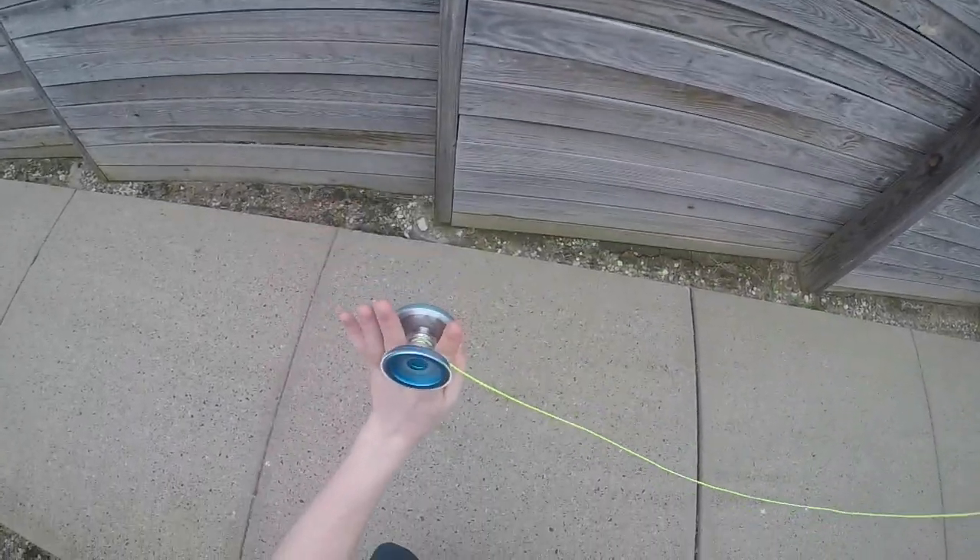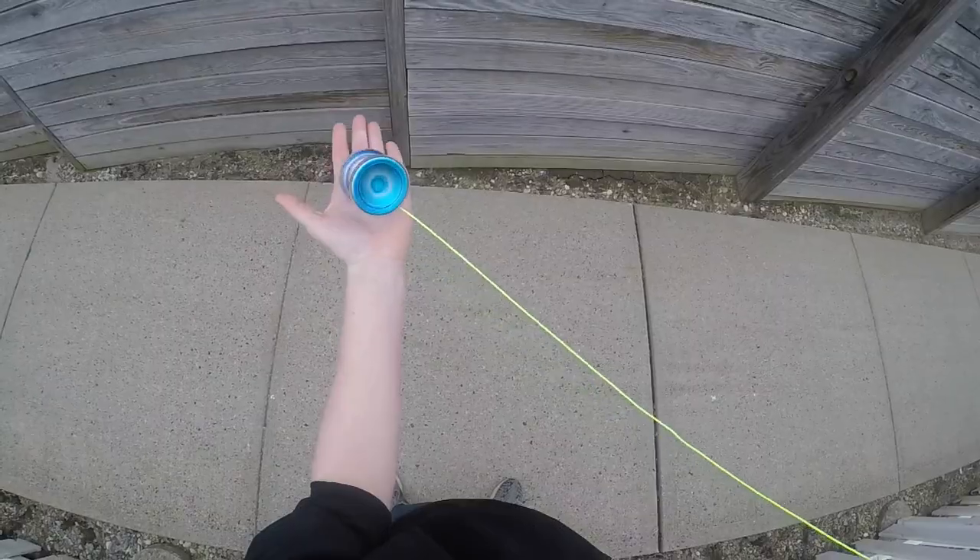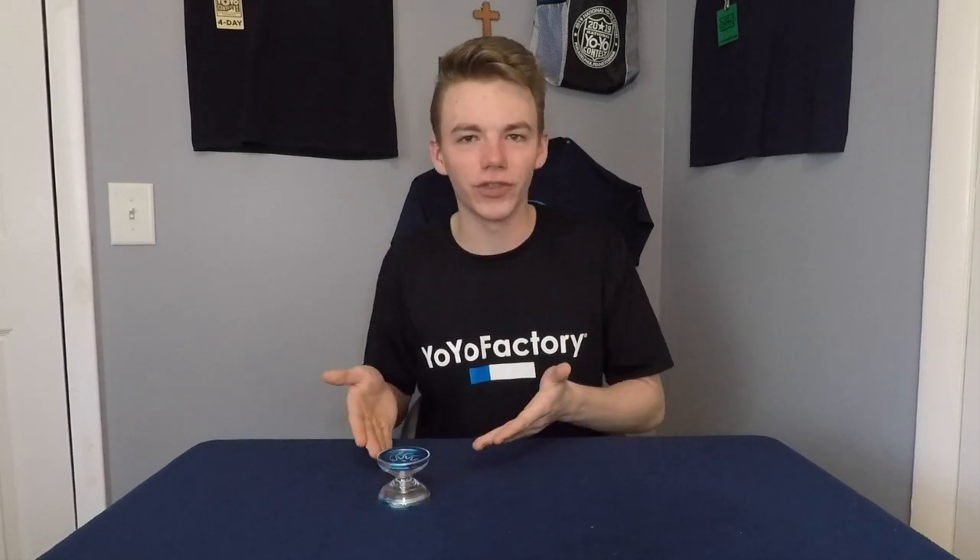For those of you who own a Nine Dragons, you'll know that this yo-yo is famous for having plastic shells that spin separately from the yo-yo, and this allows you to do some really unique tricks. One thing that is really cool about this yo-yo is that you can change the outer shells — maybe you have multiple Nine Dragons or you bought some extra shells to change the aesthetic.